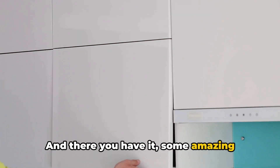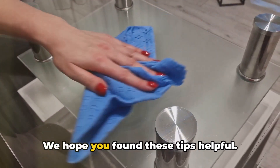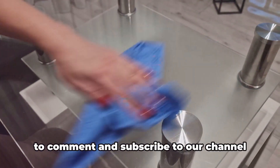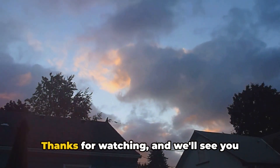And there you have it, some amazing household life hacks that will make your daily tasks a breeze. We hope you found these tips helpful. If you enjoyed this video, don't forget to comment and subscribe to our channel for more amazing content. Thanks for watching and we'll see you next time on MotiveLearn.